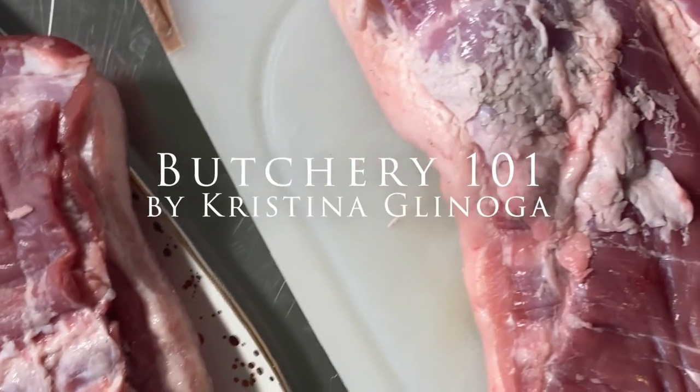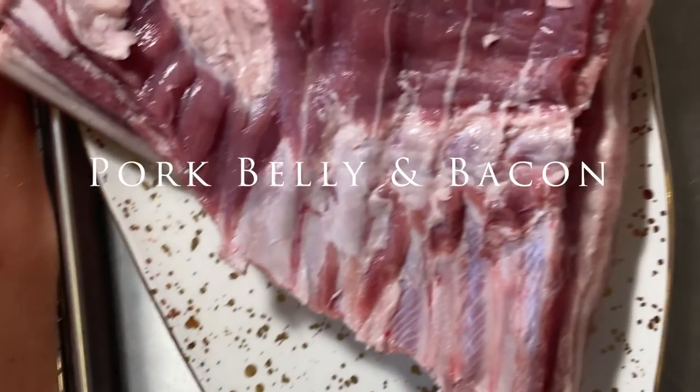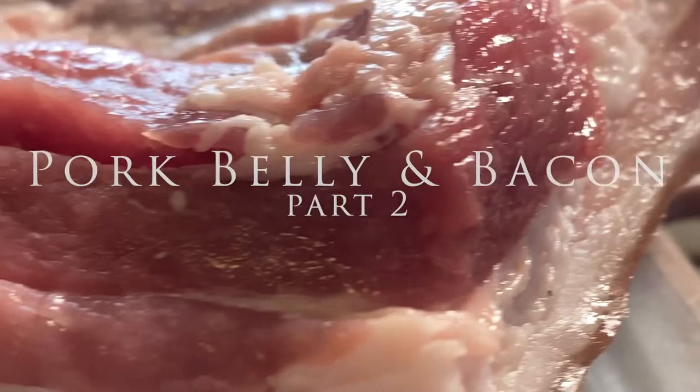Hi everyone and welcome back to Butchery 101. I'm Christina Glanoga and today we're talking about pork belly and bacon part 2.